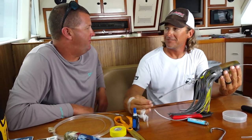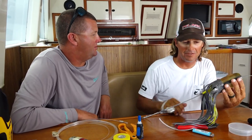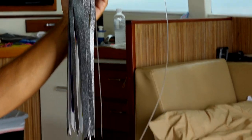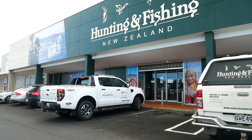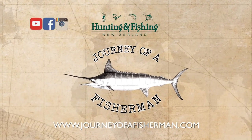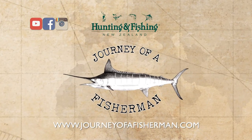Awesome. Well thank you very much Kevin for sharing some of your secrets that you've learned over the many years of doing the trade. For rods, reels, lures and terminal tackle and some great advice, call in and meet your team at your local Hunting and Fishing New Zealand store. And for more inspiring online fishing content, visit journeyoffisherman.com and subscribe to our YouTube channel.